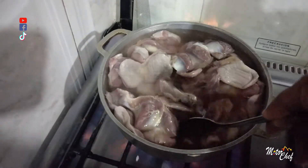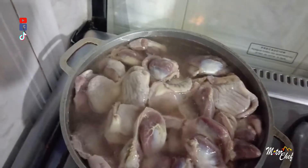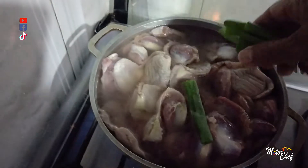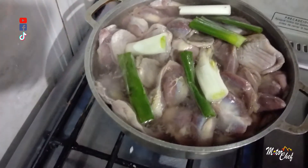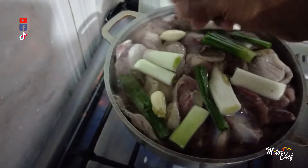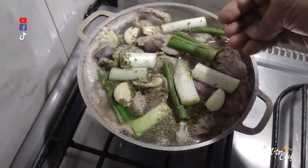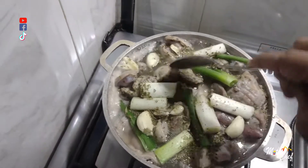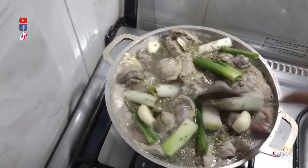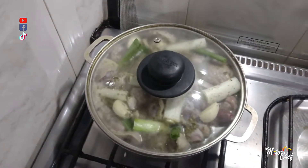So that this doesn't end up too salty, we add the green onion stalks, four cloves of garlic, oregano, and bay leaf. That is everything we need to season and give good flavor to these mollejas. We cover them and leave them until they soften.